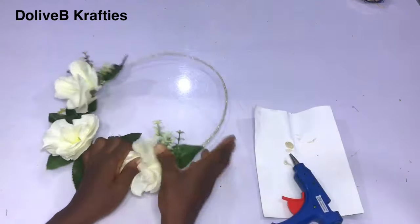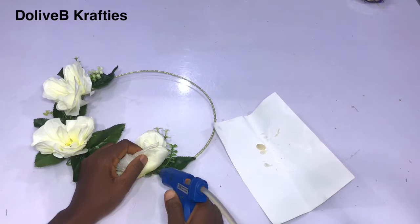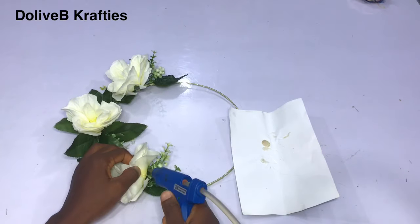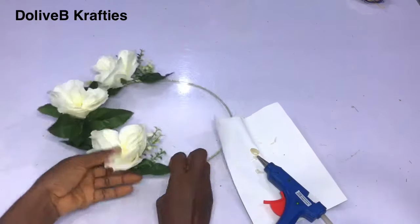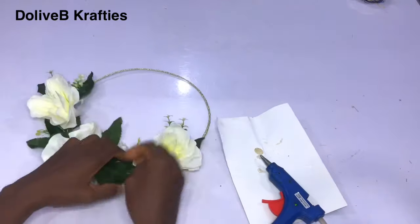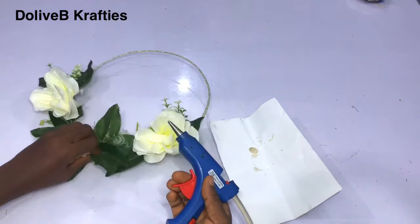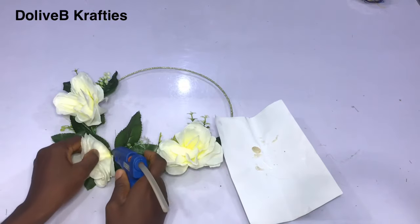Having done that, I noticed that some flowers are still not sitting well on the wire, so I'm using my glue to secure them properly. Some of the flowers where petals are flying off — I just use my glue to secure them to it permanently. So this is just the idea — I hope you found this tutorial helpful.